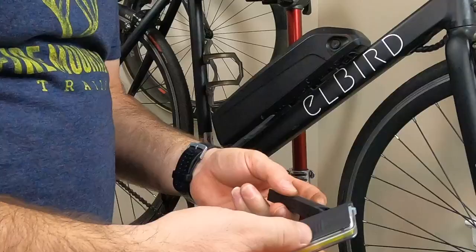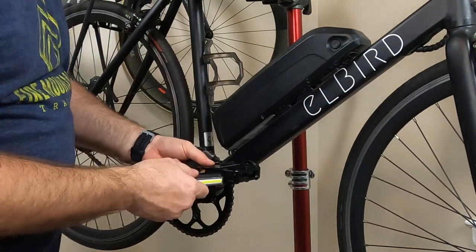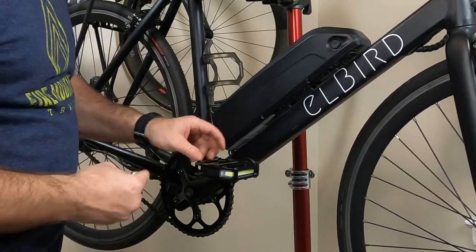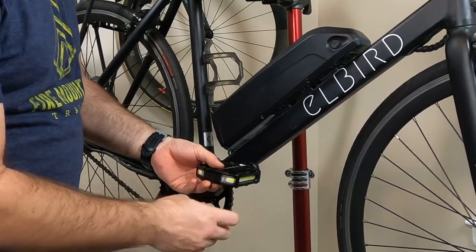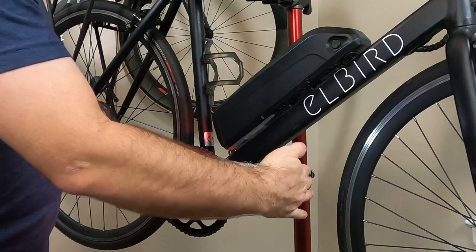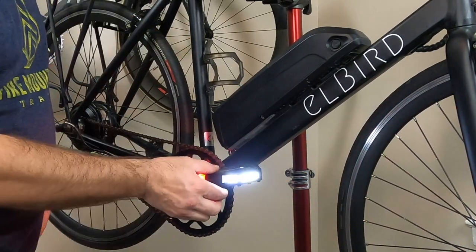To turn the light module off, you'll need to press and hold it. Now we'll insert these into the pedal. I have two light modules and we'll insert them into the pedal — when it gets close to the magnet, you'll hear it pull in and click. We have the white light in the front and the red in the rear. And if you flip the pedal over, they switch.